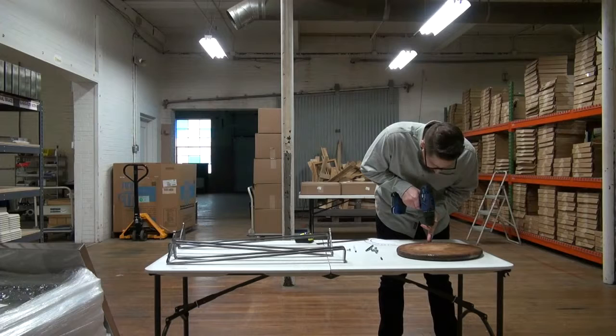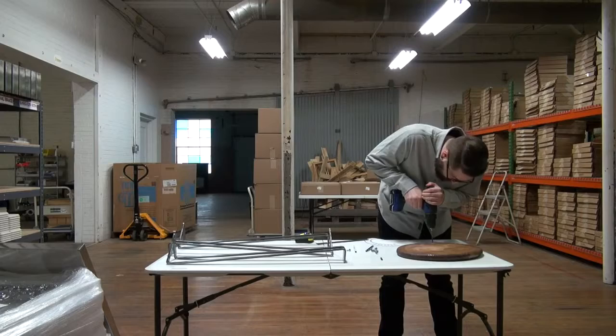Remove the legs then drill the pilot holes. We used tape to mark a stopping point on the drill bit so that we did not drill through the top.